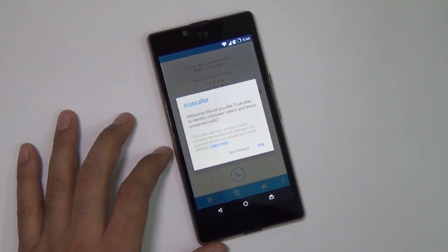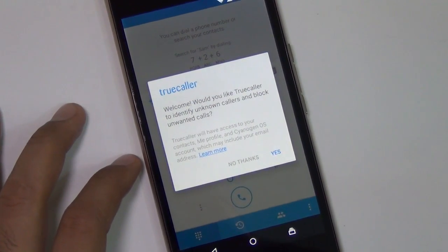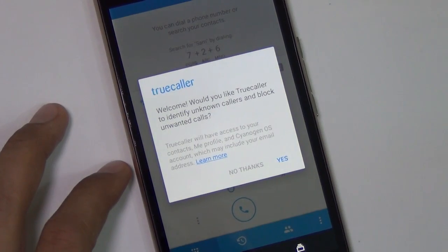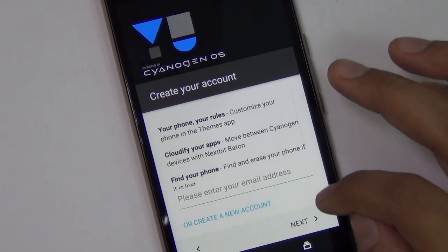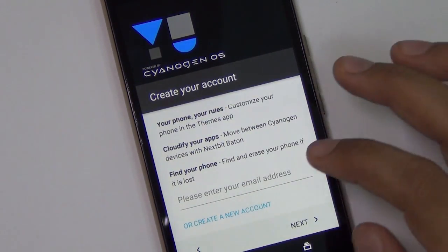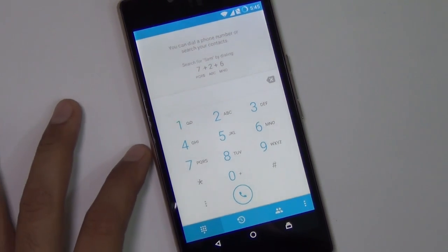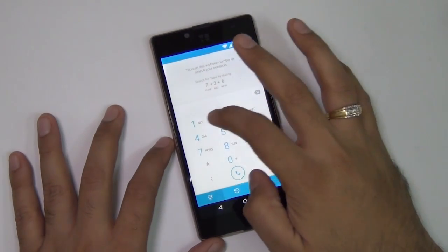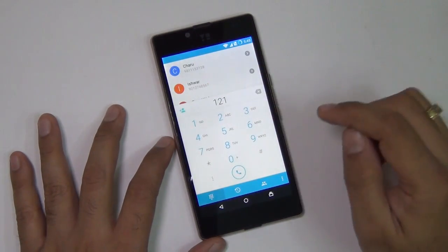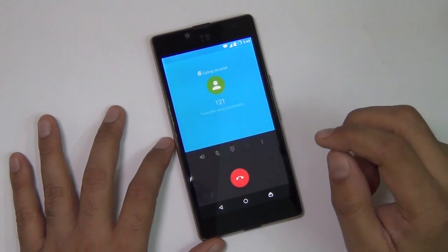Before a call quality demo, there is a special feature on Cyanogen OS 12 — Truecaller has been integrated with the dialer and you can activate it by default. When you open the phone it will prompt you to configure Truecaller for your system, which is very cool. Let me place a call and put it on speaker to give you an audio quality demo when it comes to speakerphone and call quality. The phone comes with two microphones for superior noise cancellation.